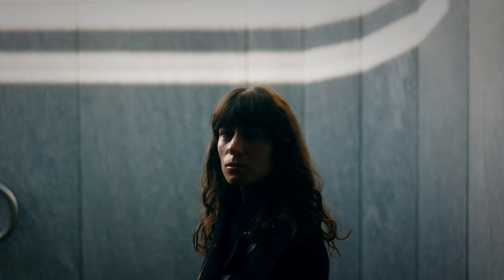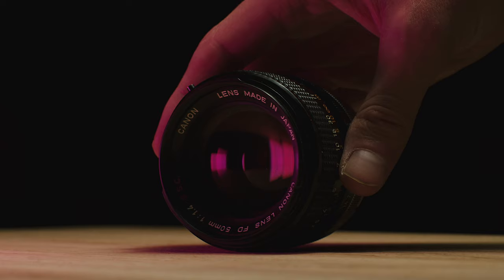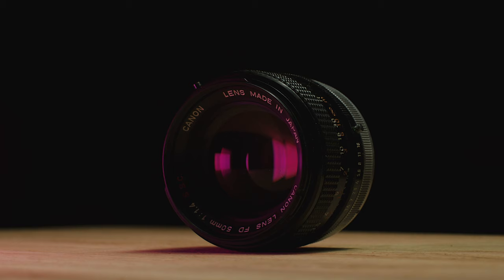The 50mm is a super versatile focal length. It's great for interview portraits, detail shots, and it's just about wide enough to get establishing shots. I've never really owned a modern 50mm stills lens. I've got plenty of old vintage 50mm lenses, and I love all of those.